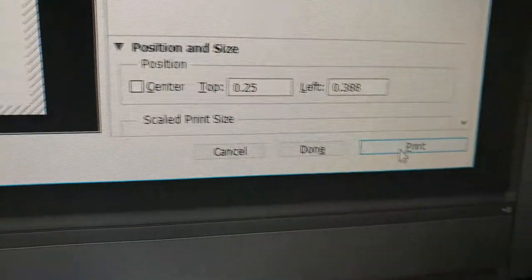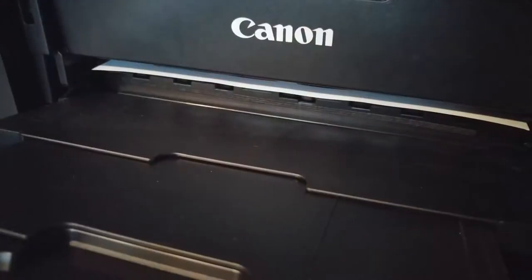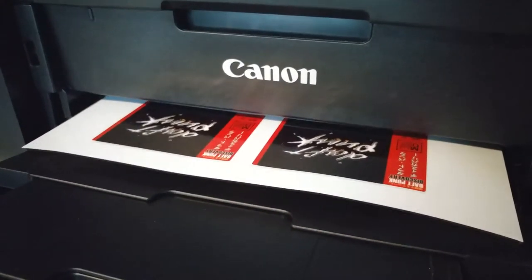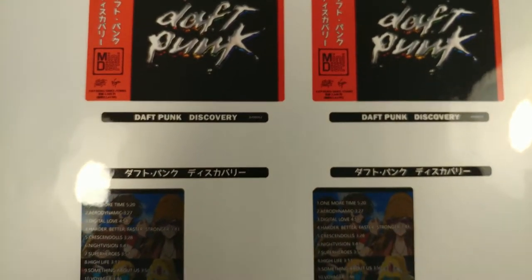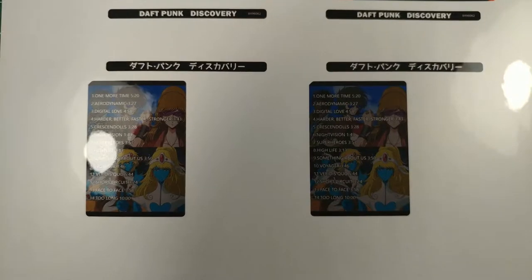Once I did all that, I went ahead and printed it out. I was pleasantly surprised with the vinyl sticker paper — it printed really well. I was happy with the quality my printer put out. It's an inexpensive printer, but yeah, it worked out really well. The quality of the print was pretty solid.